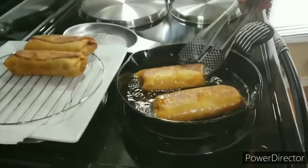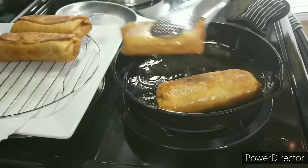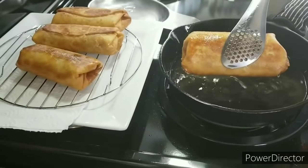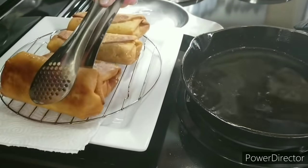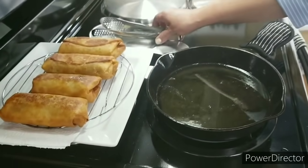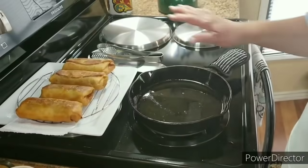I'm going to get these other two chimichangas out. See how pretty they look. I'm going to let them sit for just a couple of minutes while I get my other things ready.